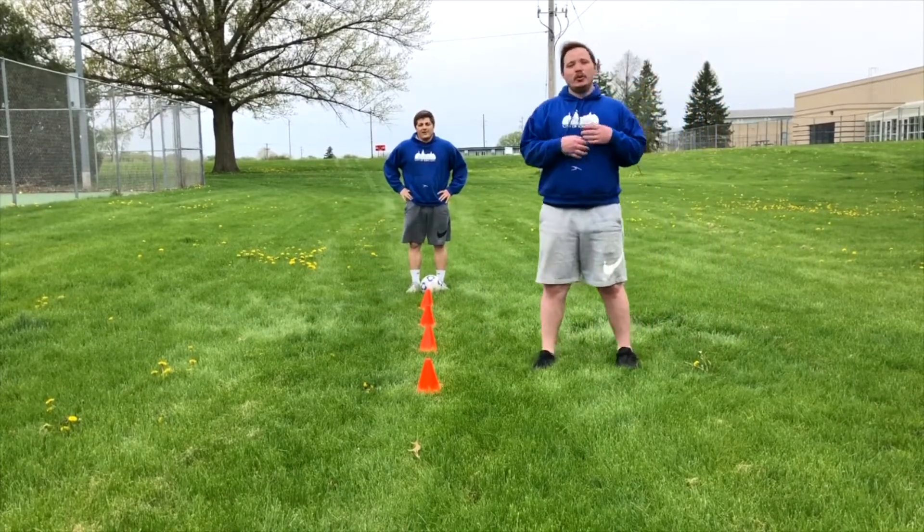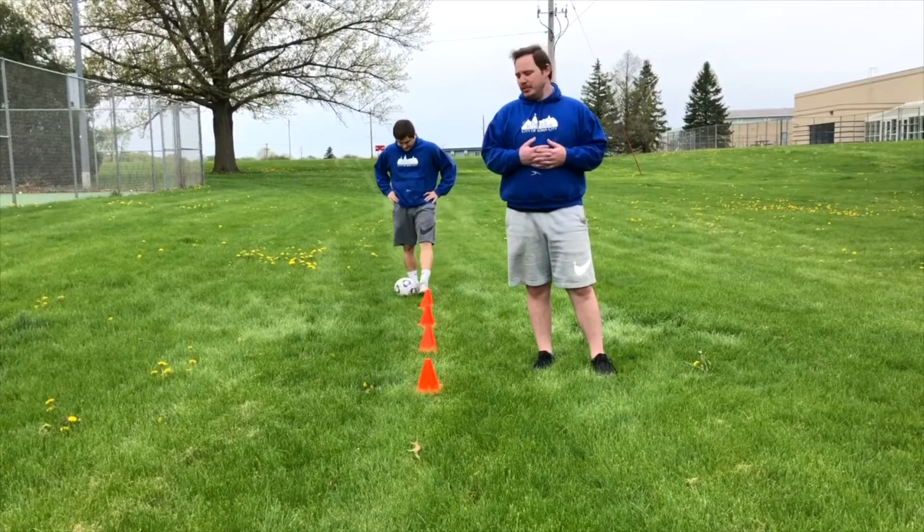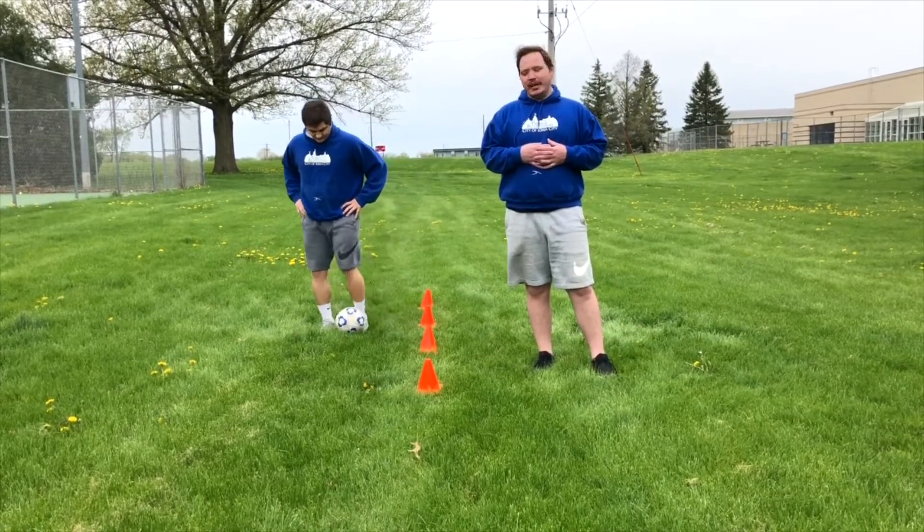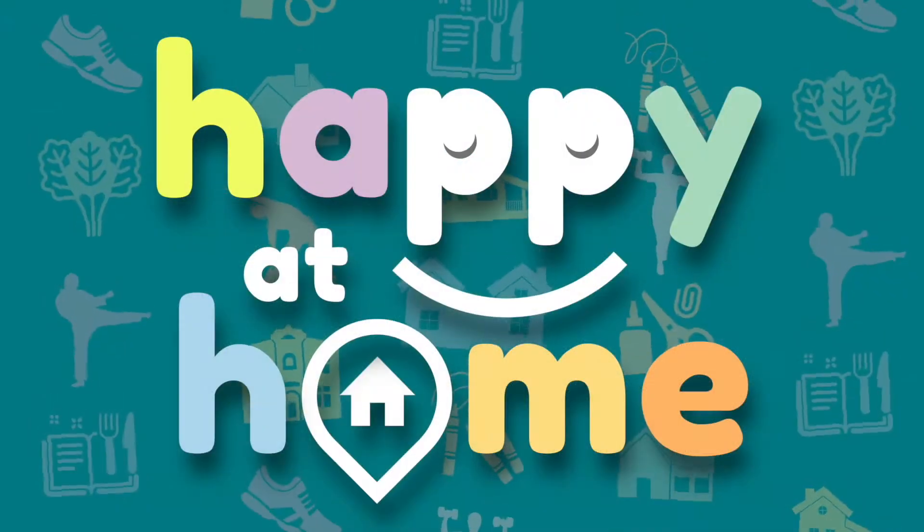Everything we did today, you want to do it about three or four times. You can do it for time or for reps. And that's it for Iowa City Parks and Rec soccer drills.